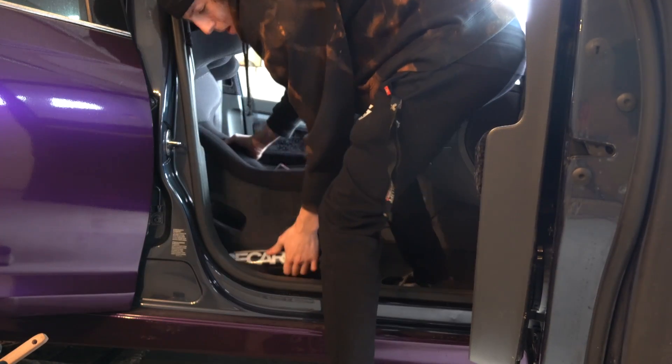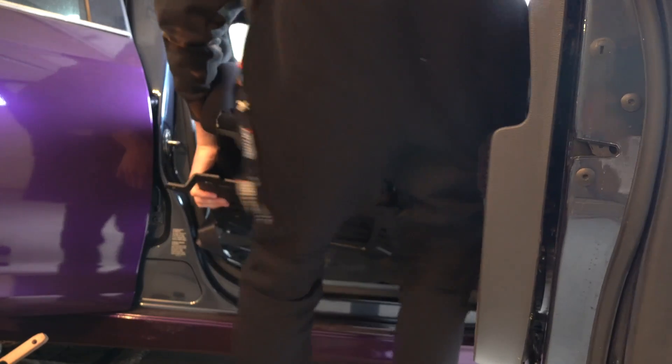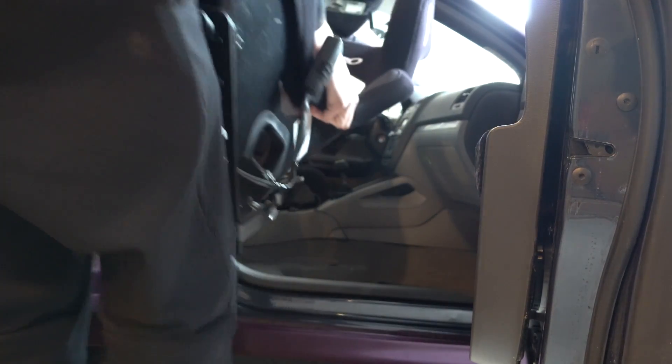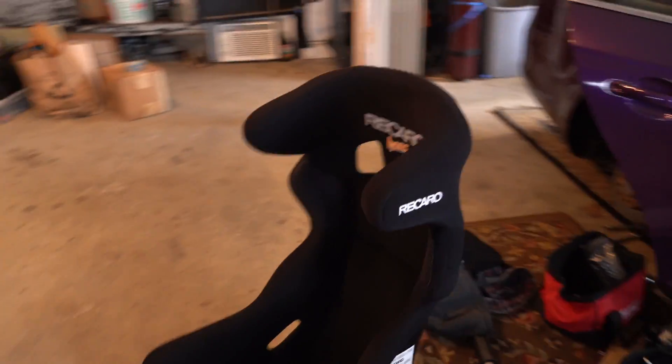Now the whole seat just moves completely freely, which means those bolts are loose as well. So we're going to need to fix that. I'm just going to pop this seat out of the car. Seats are super light, slide right out very easily. There we have it — a Recaro Hans full containment seat.